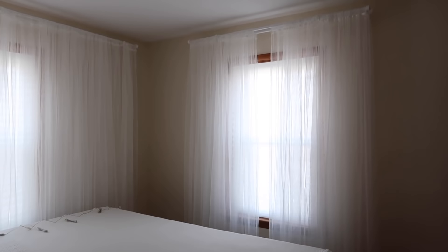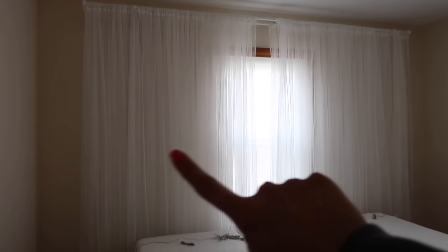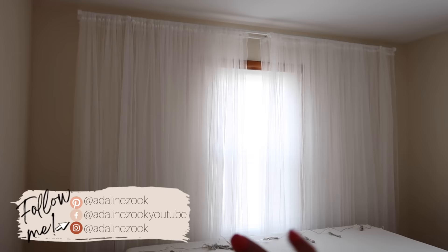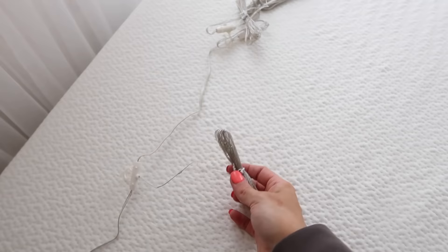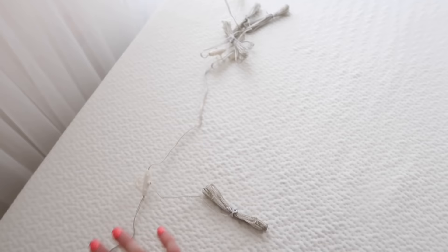I'm probably going to be adjusting these curtains for like the next week, trying to make them more even, but either way they're giving me the really cozy, relaxing feel I want in here. Next I'm going to take these curtain string lights and put them in this curtain - not the other one. I'll probably have them off during the day, but it's just something to add a little more relaxation at night. I can turn them on and have this be my wind-down space. The strands are all bunched up on the line so I'll put it up first and then unwind each strand.